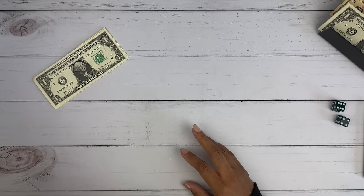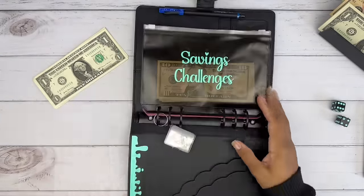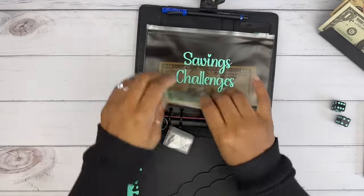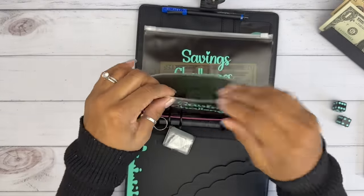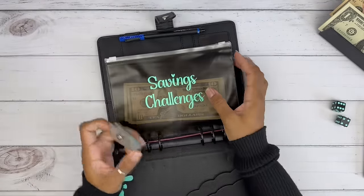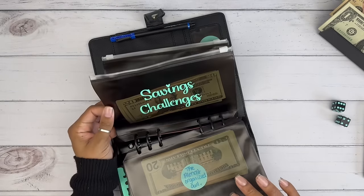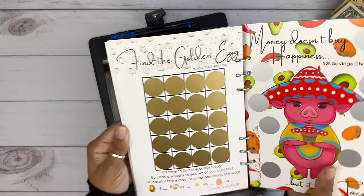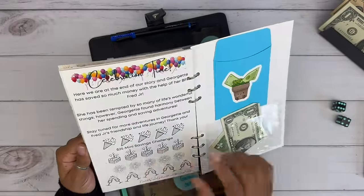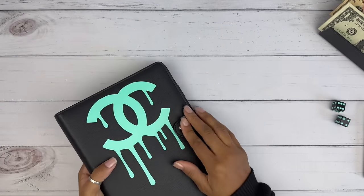Savings with Shalanda. I have those challenges inside of my binder. I do have these binders on my shop — shut the box right here, Savings with Shalanda. Now, Snow Gardener 307 — did I finish hers? The Christmas one, we did finish this one. So I'm going to be unstuffing this one.